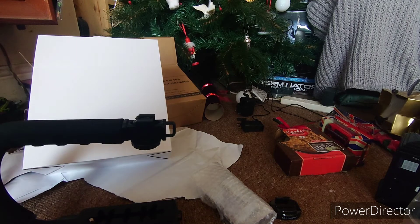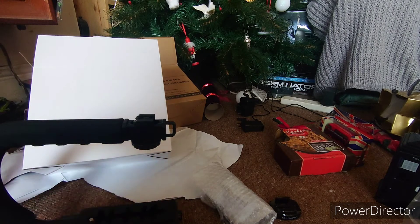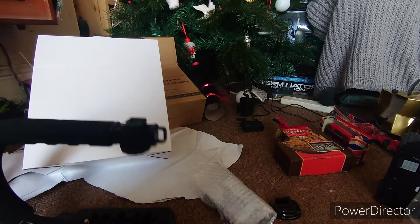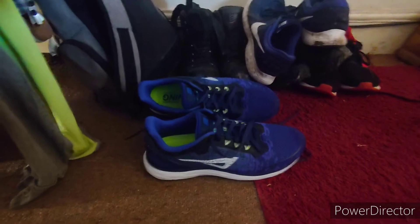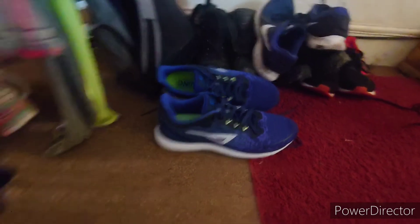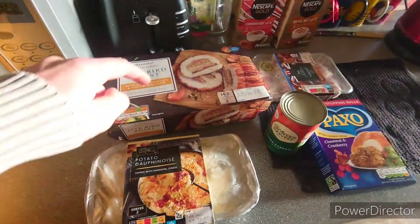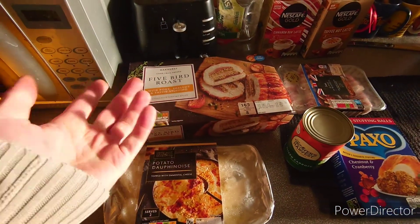That's all I've got to unwrap. I've already had one present which is in the kitchen — I've got some new trainers. Look at those shiners, which are going to get tested today when I go for a run. And this is my dinner — we've got a five-bird roast which takes about three hours to cook.